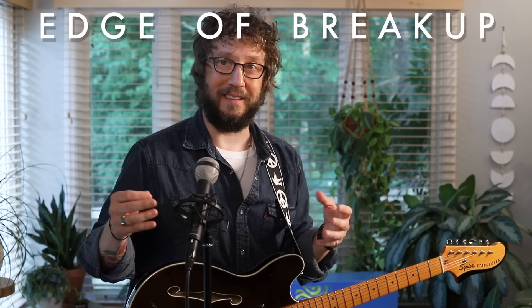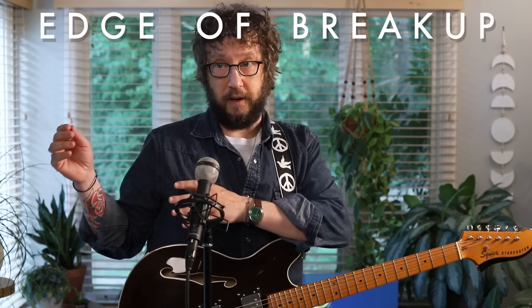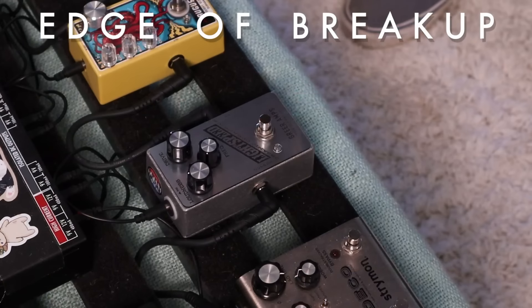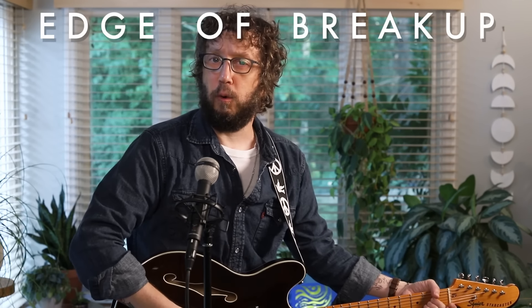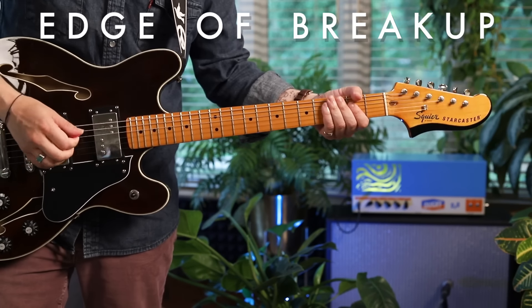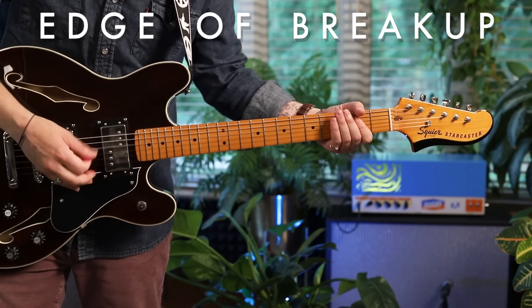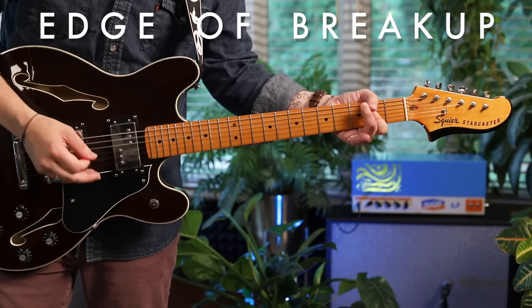The holy grail for electric guitar players is edge of breakup. If you've never heard that phrase, what it means is — be it with an amp that has a master volume, or an attenuator, or a good transparent overdrive pedal like the Greer Lightspeed — you're looking for that sound where you can still hear the chord, but you've got some fur there.